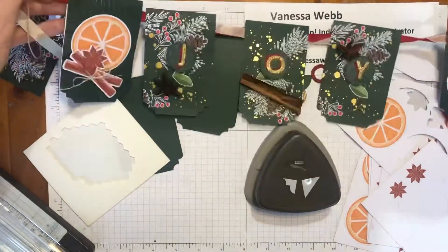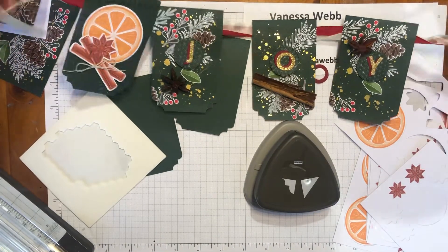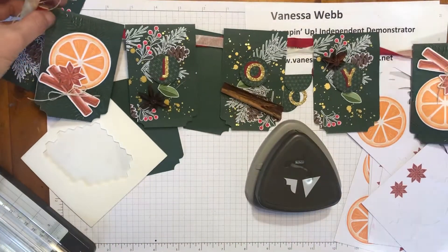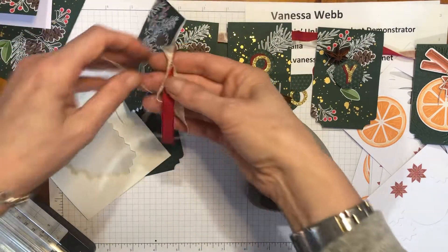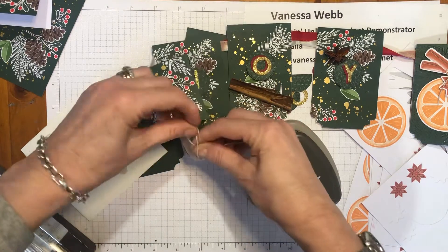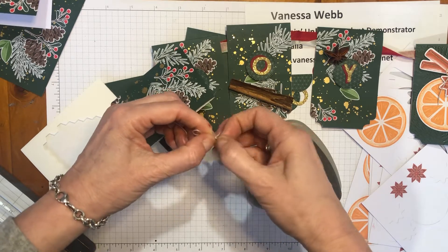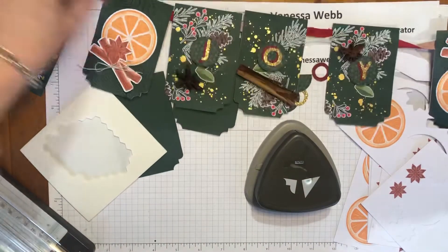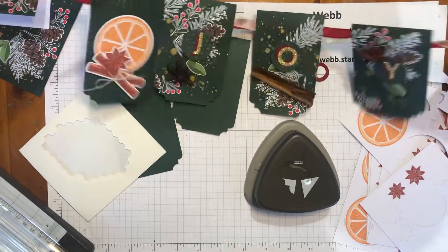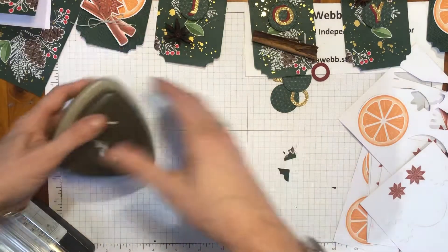I don't mind my ribbon being a little bit twisted in the background — it adds a little more texture. To stop your banners falling off the ends, I've just tied a bow at either end using the linen thread that comes in your kit. You get a whole heap of linen thread in the kit, which you can use to tie around your embellishments for the cards, but it also makes a really nice way to tie off the ends of your banner.